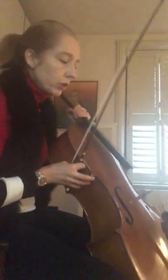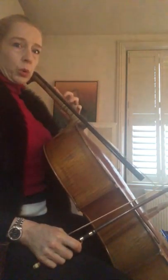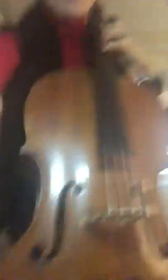I'll show you from the side one more time. When I extend, can you see that my thumb moves down like this? From the front it's hard to see. Can you see my thumb underneath? The thumb is always the first one to move, and my wrist is slightly coming out to accommodate the elbow.